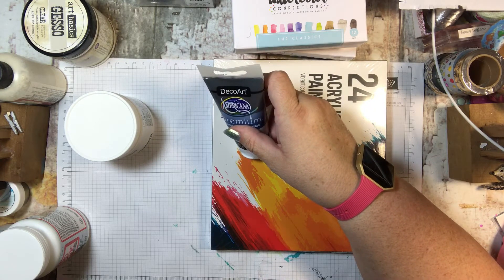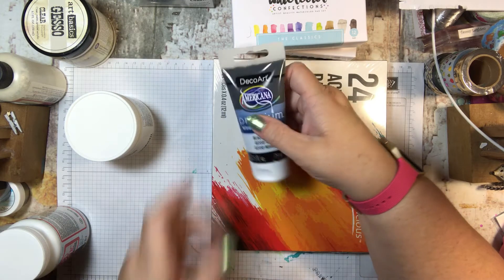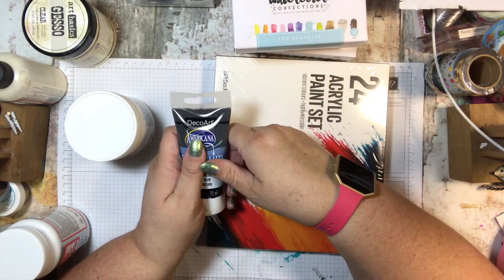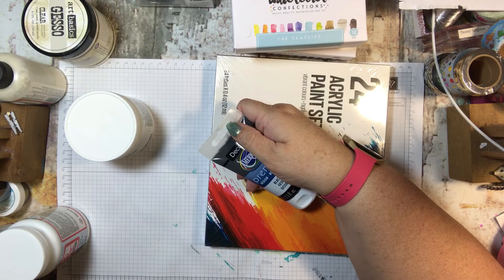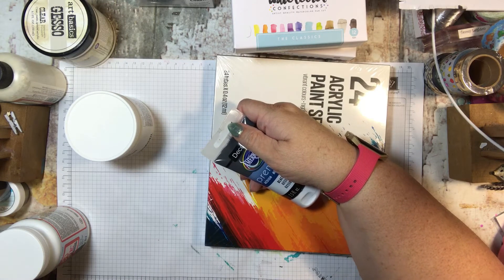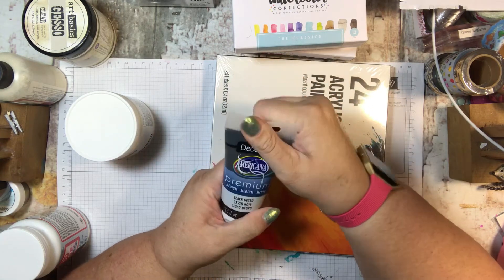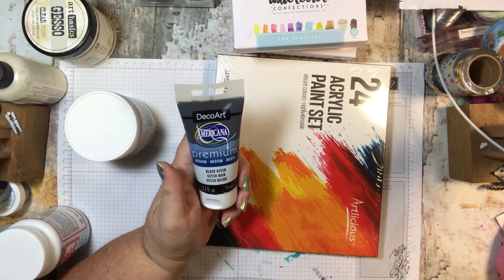I think I'm still expecting one more thing from Michael's because it was Jane Davenport — there was a white gesso and another gesso next to each other, so I have to find my receipt for that, but I will.